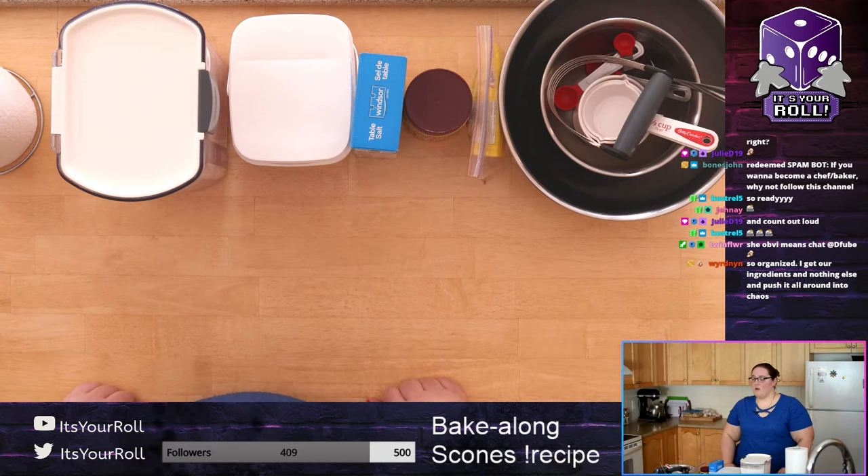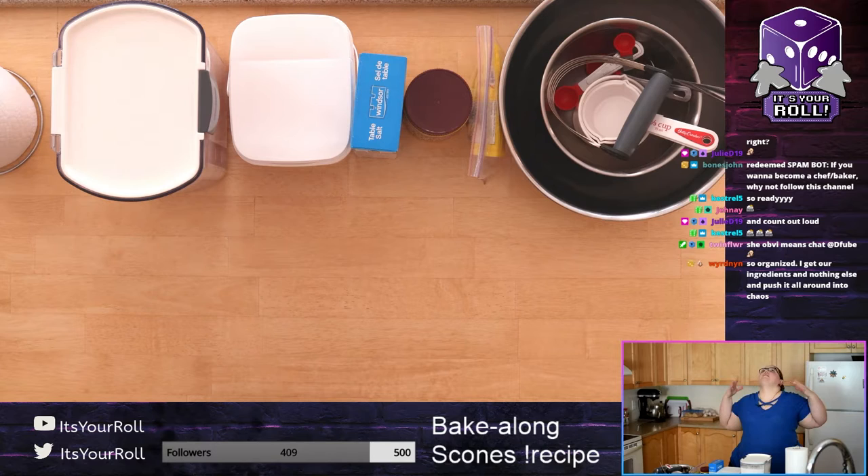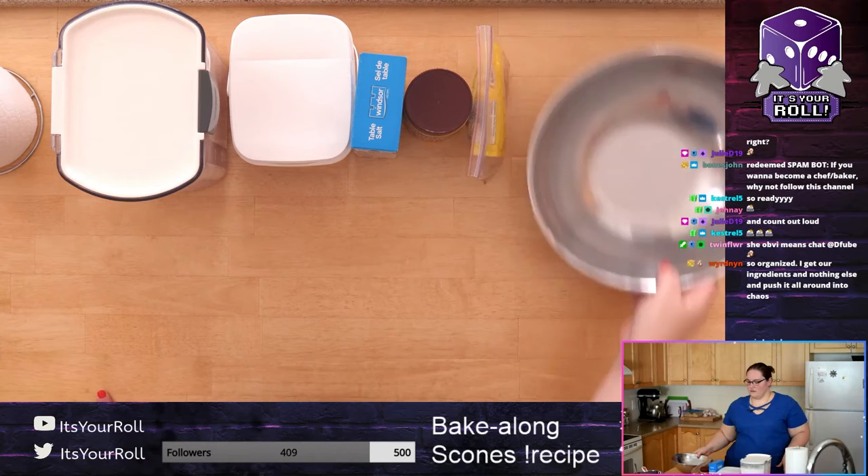If your oven takes a super long time to heat up, you can turn it on right now. Otherwise you can wait a little bit — ours only takes five minutes so I can leave it until later. It depends on your oven. Other than that, hopefully you're ready to bake and you will have some amazing scones!